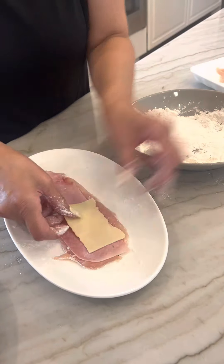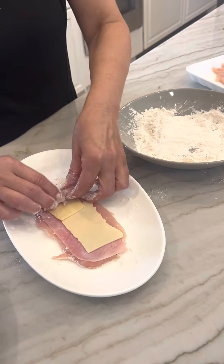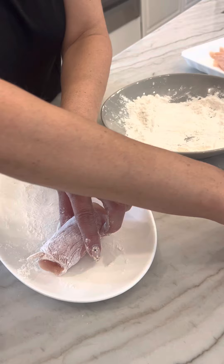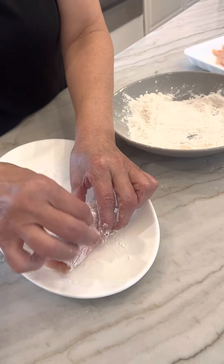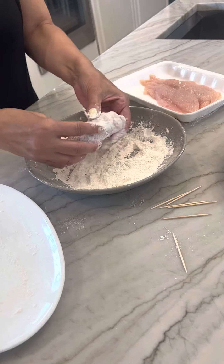Sometimes it doesn't make a difference. So I'm showing you again — we roll it up like this, stick a toothpick in, and then I'll be back to show you the next step.